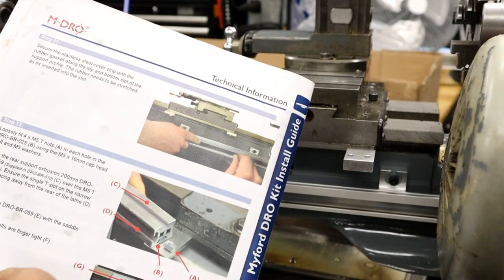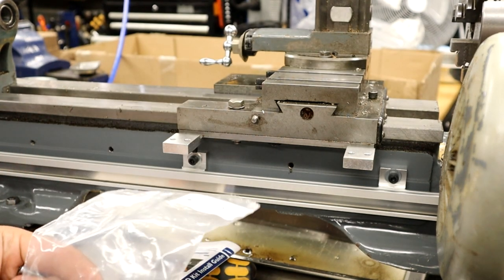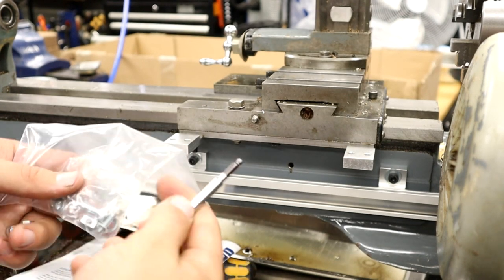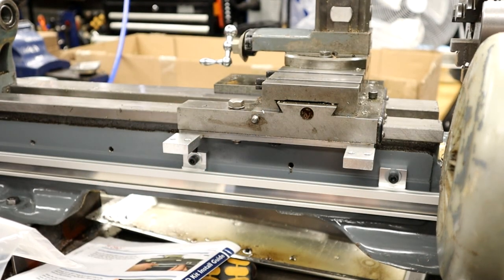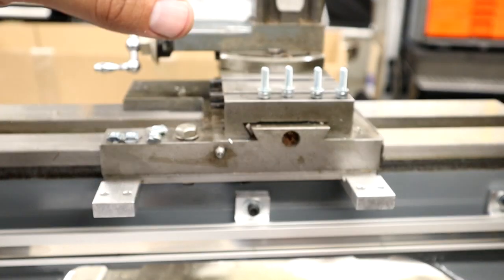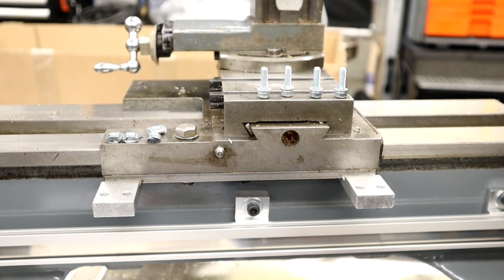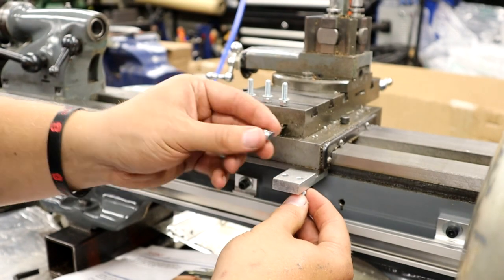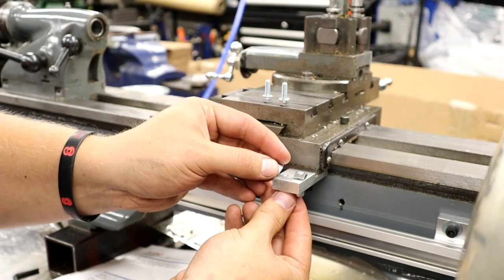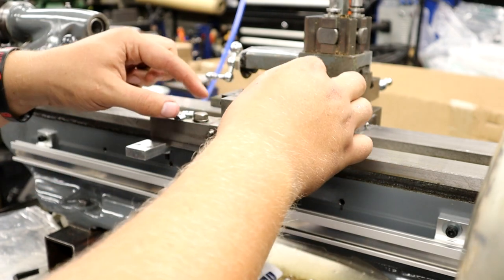We're now on step 12. The bag is a DRO BR514. These look like the T-nuts, and these are now in metric, so we're going to need a 4mm Allen key to put the T-nuts onto your cross slide. We've got 4 of each of the T-nuts and the metric M5 by 16 cap head bolts and washers. You want to make sure these are going the right way up. Have these nice and loose because these are a right pain. This is very fiddly, especially with sausage fingers.